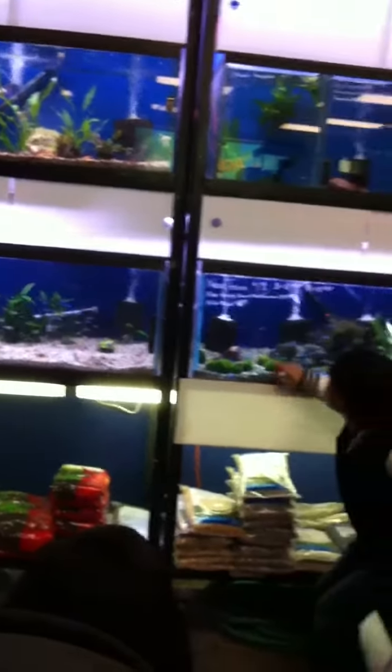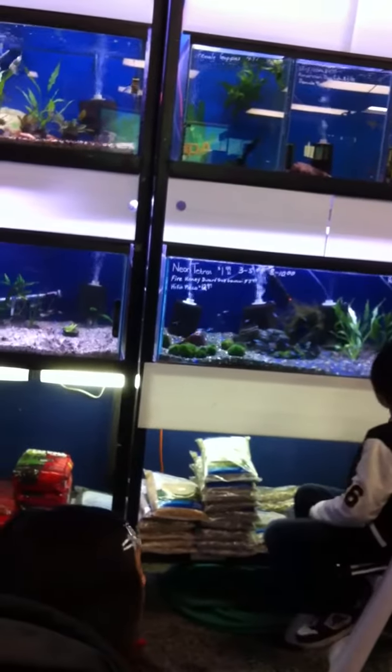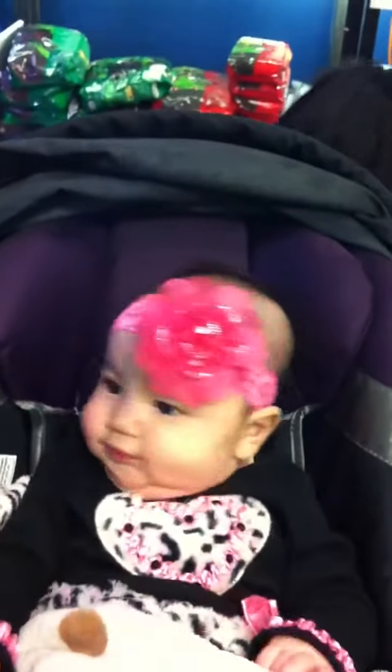I know. Remember, these have to stay under the light. Those are neon tetras. They all died.